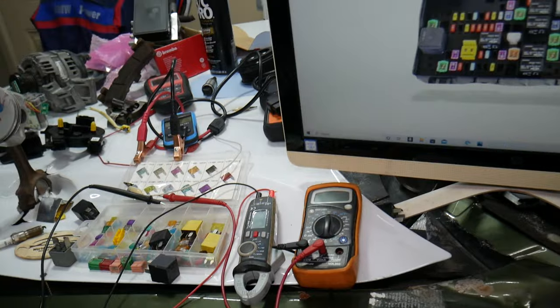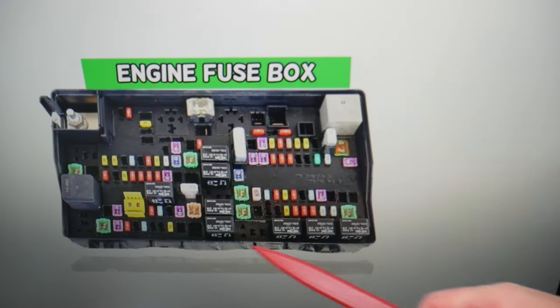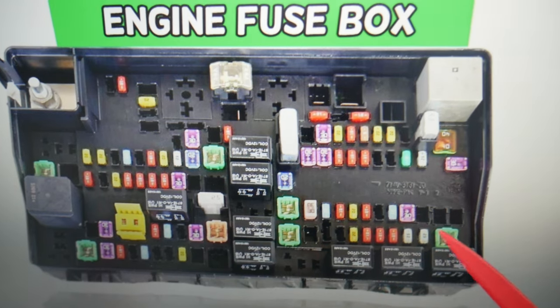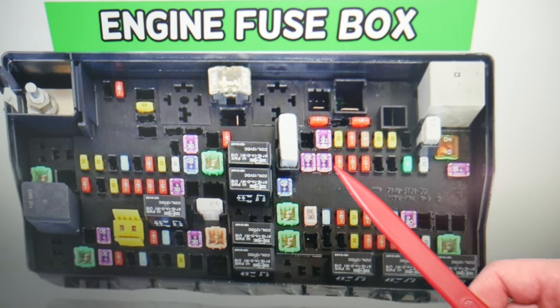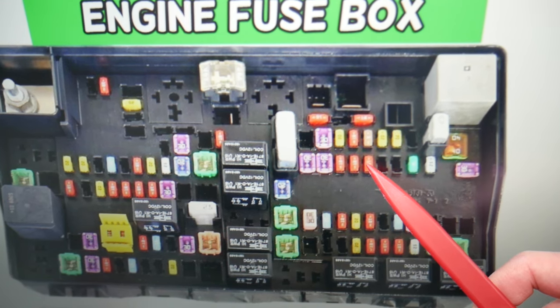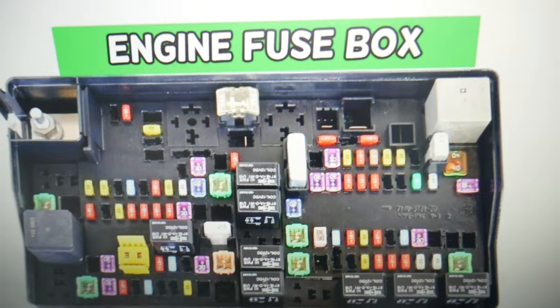For the CD/DVD player, which fuse do you need to check? Stay until the end — we want to give you one quick piece of advice so you don't end up stuck in the middle of nowhere. In that row of fuses, you have fuse number 65, 66, and 67. Fuse number 67 is the one for the CD/DVD player — that's the one you will need to check.